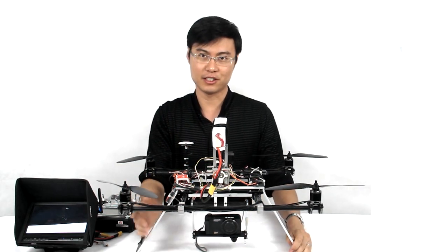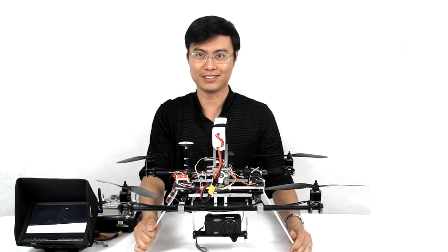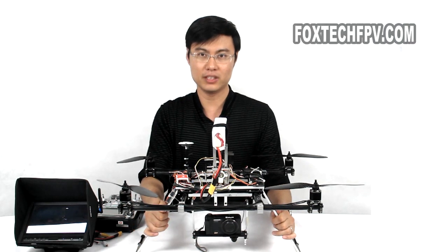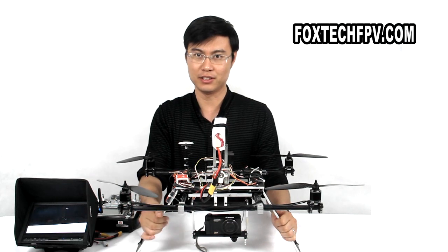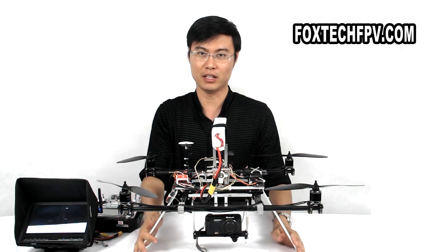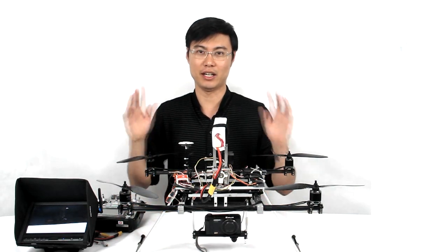So this is our Glider 600 quadcopter based on Steadicam. I'm going to show you more test videos in later videos. Hope to see you guys soon, and hope you always enjoy our new products from FoxtechIP.com. Thanks, bye.